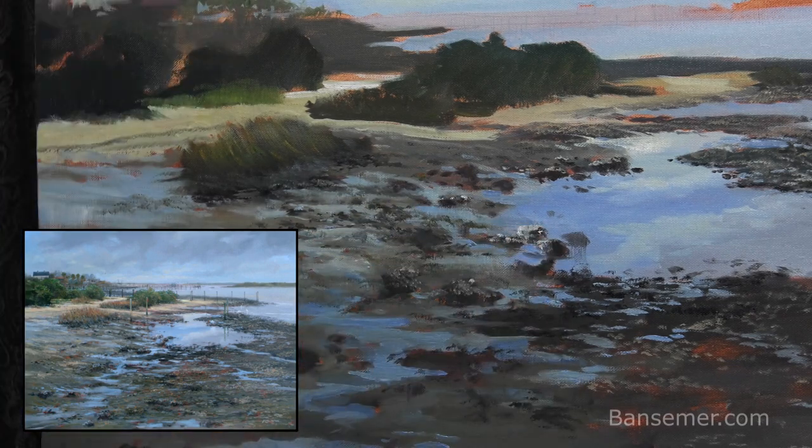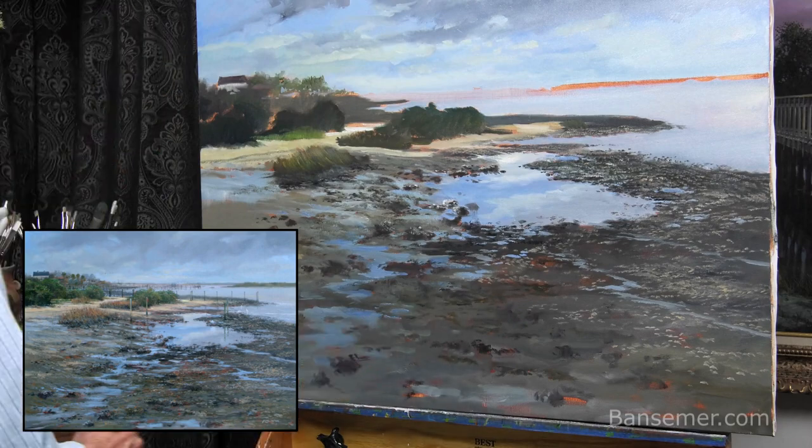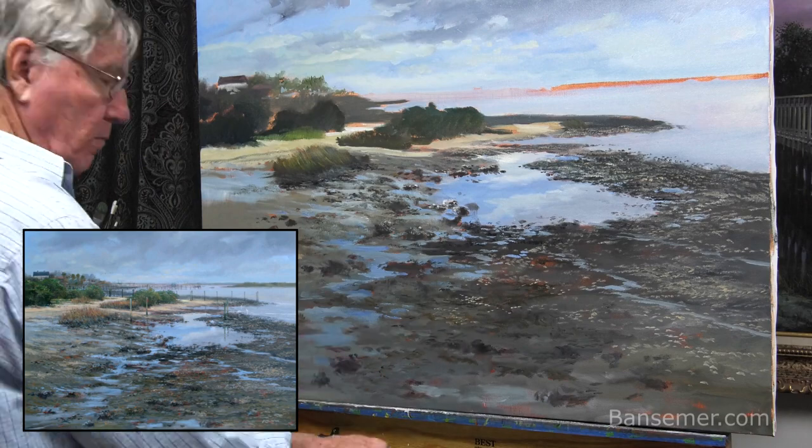Since these are oils, I can blend these colors for quite a long time. I usually use acrylics on many of these paintings, and in that case I would not be able to blend these colors nearly so easily.